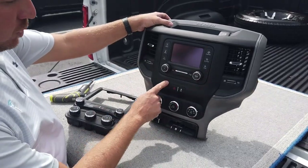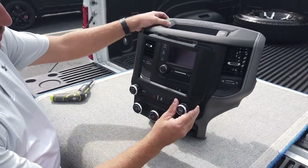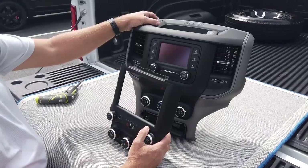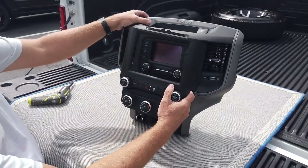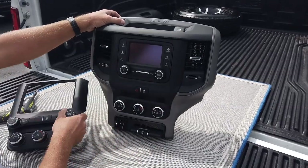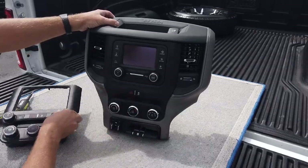We're going to remove this bezel here and replace it with ours. What's great about our upgrade is these bezels are actually custom made by infotainment.com to just pop right in. You don't have to saw or cut or do anything — simply pull this one out and install the new one.